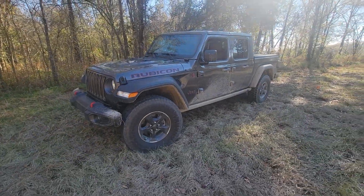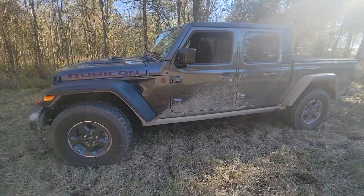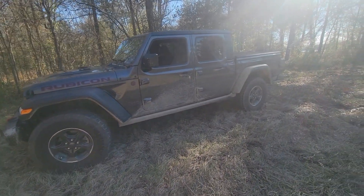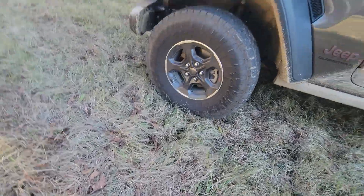Hey guys, welcome to Samco Workshop. Jason Samkovick here. Today we're talking about some of the features on a Gladiator — especially the Rubicon model — that not a lot of people are aware of. Before we get into the inside stuff, let's talk a little bit about the outside.